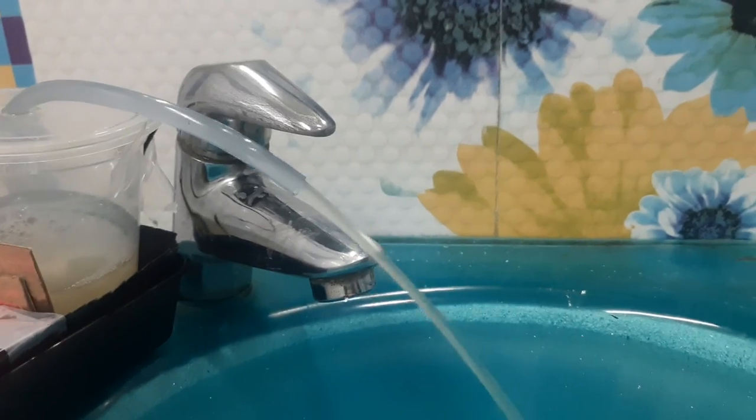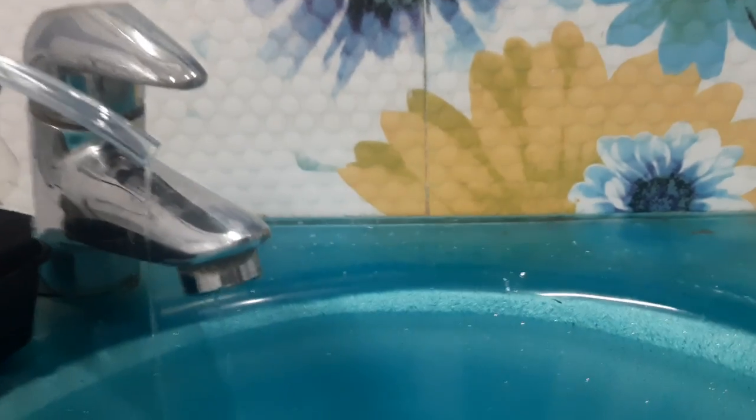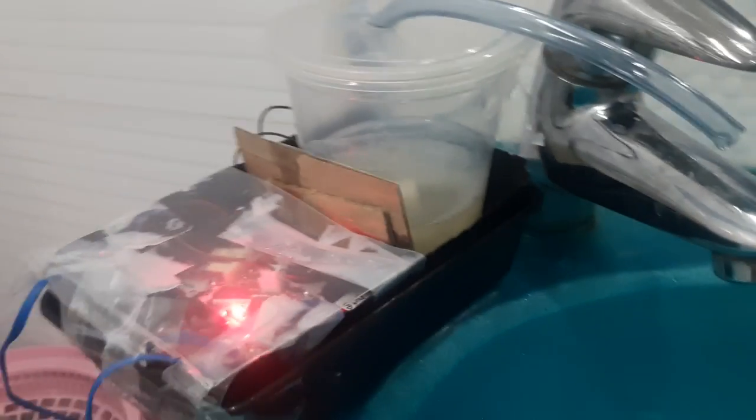See, the soap is coming out on its own. I'll click that button again — see? So that was my soap dispenser. Thank you.